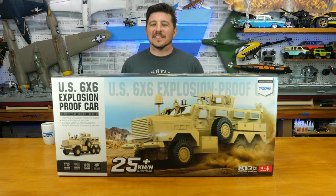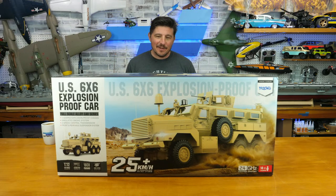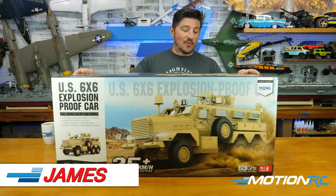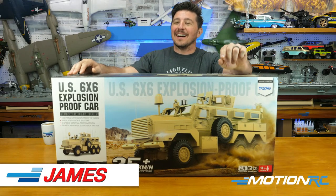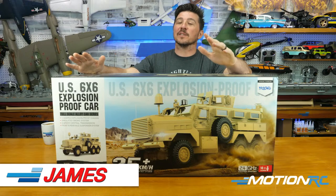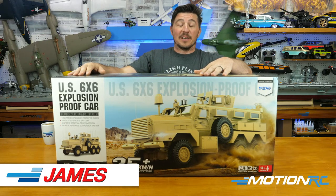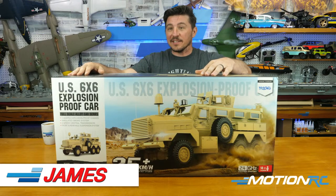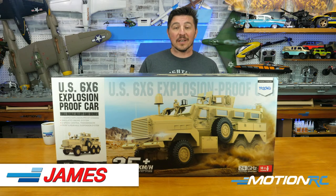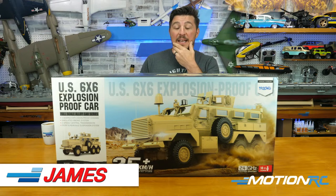Hello everybody, welcome back to Motion RC Live. I'm James, along with Alex behind the camera. We got an unboxing of another one of these awesome Henguang tactical trucks — this time it's the MRAP, the Mine Resistant Ambush Protected vehicle. It's a six-by-six explosion-proof car, though they don't make these anymore. I remember everybody watching news from the Afghanistan war over the last decade or two — you've probably seen these. I was reading about how this truck in particular probably saved the lives of many soldiers.